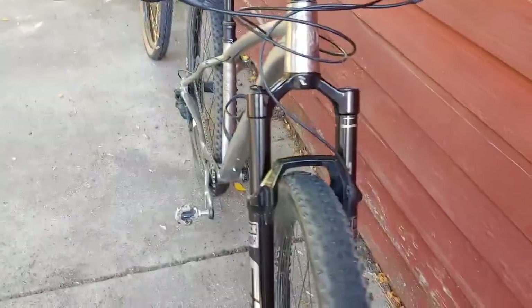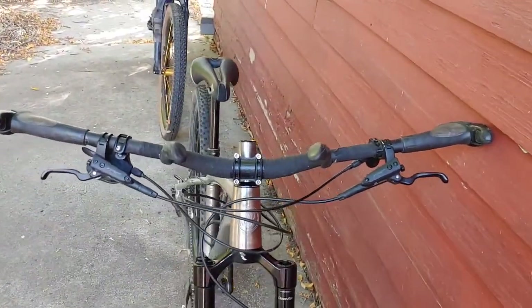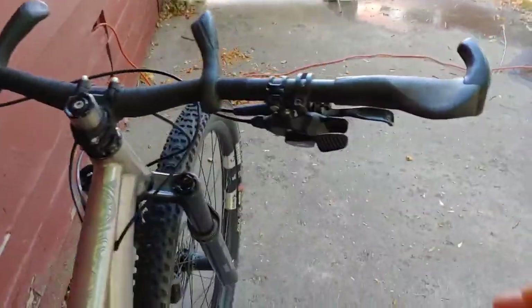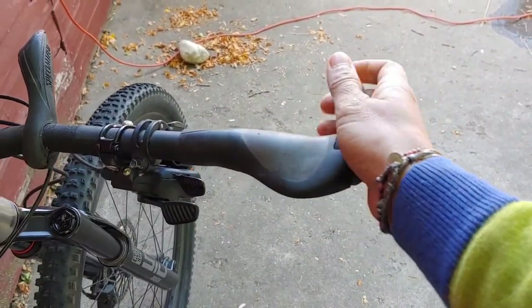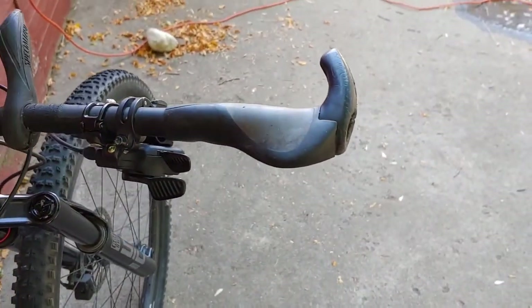Let's go around to the front. Here's my cockpit — this is the thing that y'all have been mostly asking me about. I use these Ergon grips with the little wing and the tiny bar end. These are old as dirt; I pilfered them off my Rascal and I've had them on probably four bikes at this point.